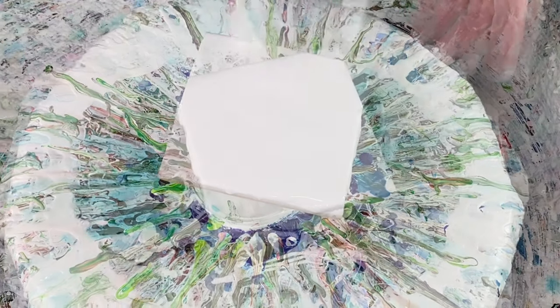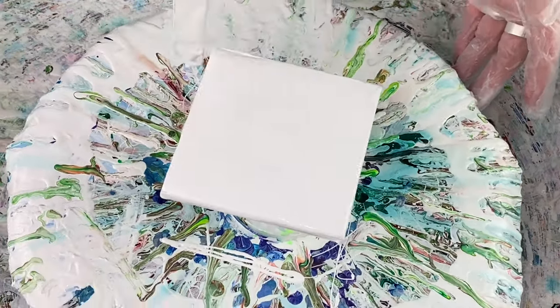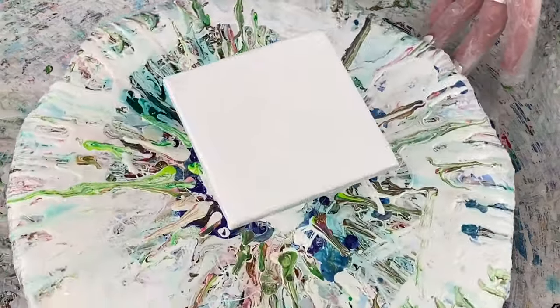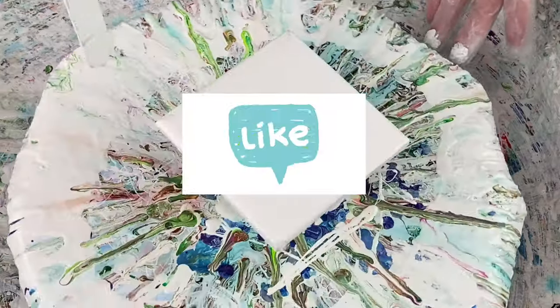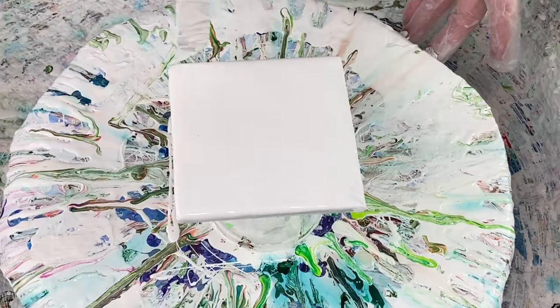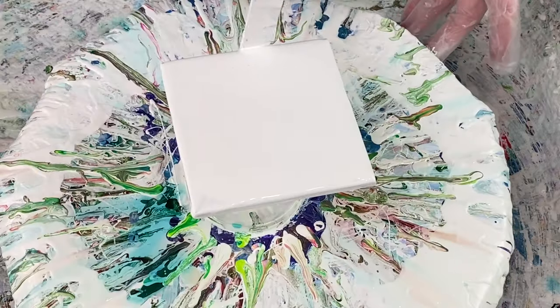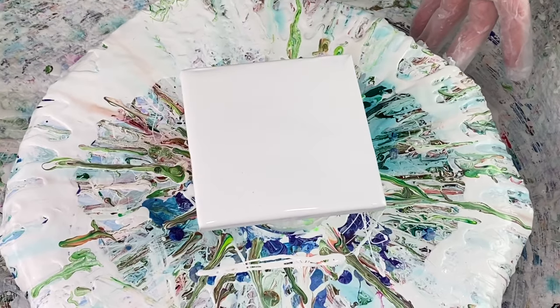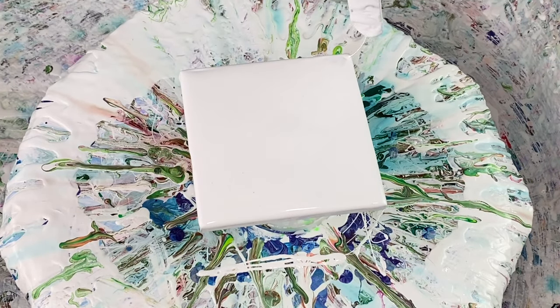I hope everybody's doing well, thanks for joining me again. If you find my videos inspirational and helpful, please remember to hit the like button — that does help me out on YouTube and helps other artists find my videos. YouTube loves interaction, so if you could subscribe and hit the like button, that helps everybody out. I appreciate your help with that, thank you.